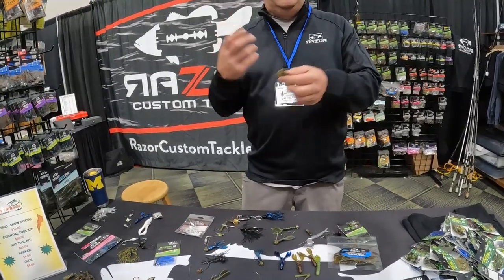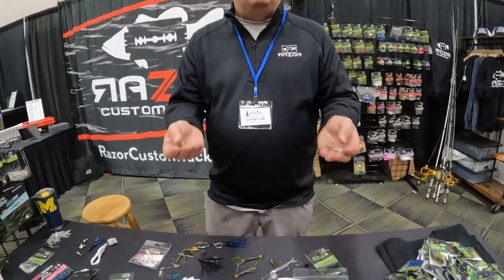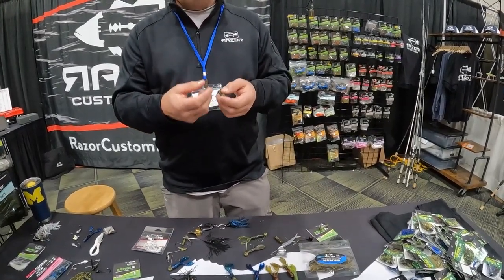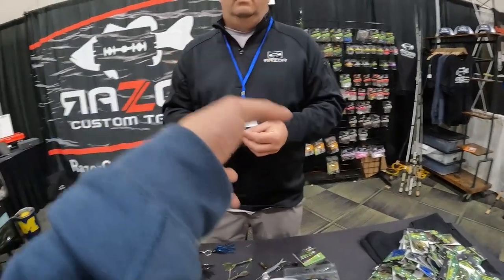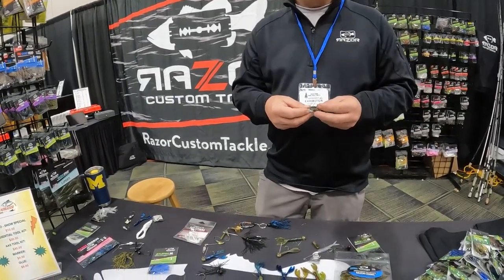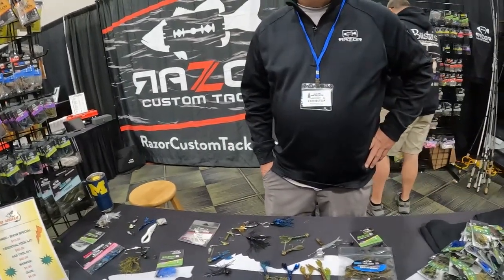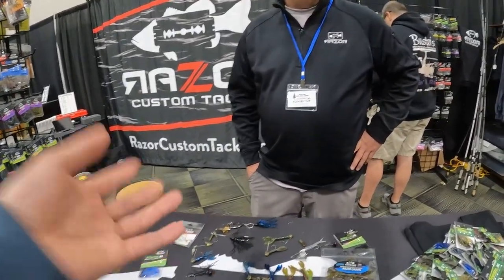He didn't really want to get into the ned head market because there's so many out there, so he created this head because it's sort of unique and its own thing. He's a tournament angler, so that's what he designed for. He might consider offering a smaller ned head but there are so many already that they'd probably just end up blending in. This jig was designed with a sole purpose in mind — a specific type of fishing with how you cast it and work it back. I'm recording this for my YouTube channel to help promote local companies so that viewers might discover products they need.